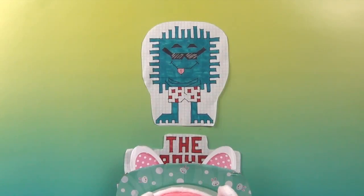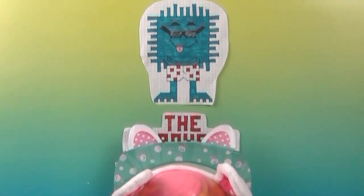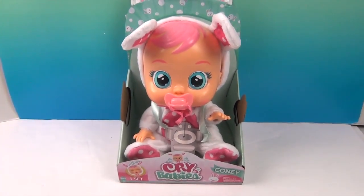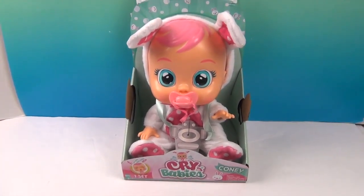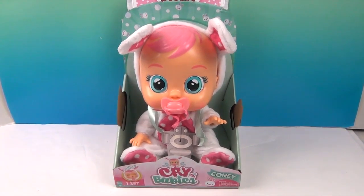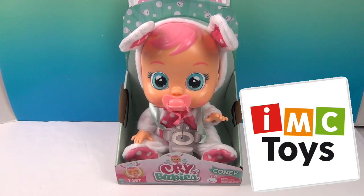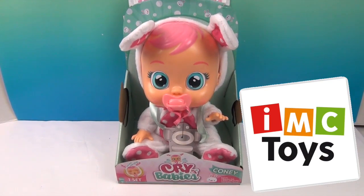Hello and welcome back to the Unboxers! Today we have for you another awesome Cry Baby, and she fits perfectly into our Easter week celebration because she's dressed as a bunny! We want to say a great big thank you to IMC Toys for sending her to us to share with you!